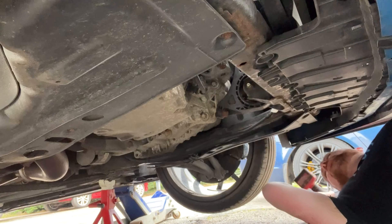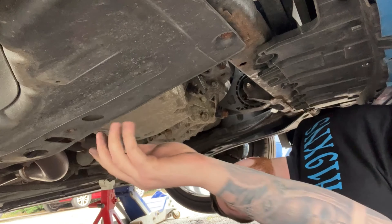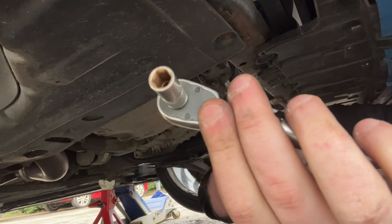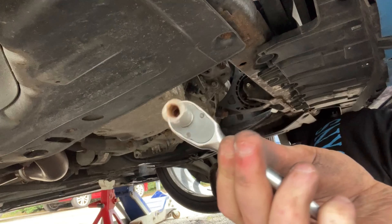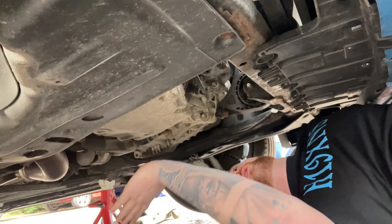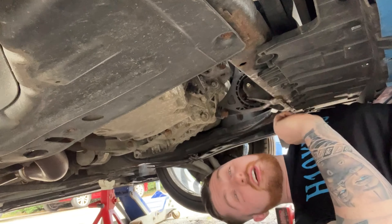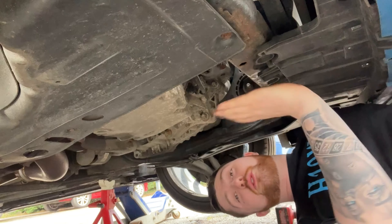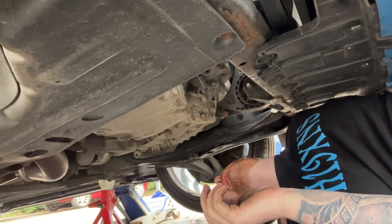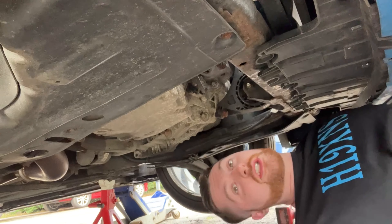I couldn't get it off with the bar so I had to use the impact gun. I couldn't get the socket on there because there was a plastic cover, so I had to take off two of the nuts - it's 8mm on a socket if you need to get that off. Yours might line up with a hole but mine didn't. Now that's off, when I drop the oil it's not going to pour all over my head. Next job is to undo the filter to let the oil drop, and then I'll be dropping the oil from the sump.